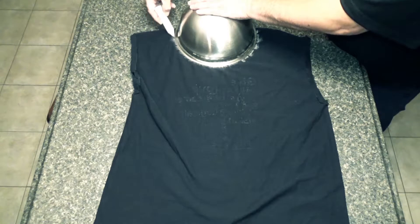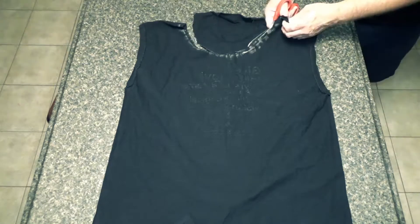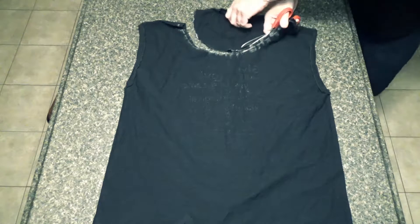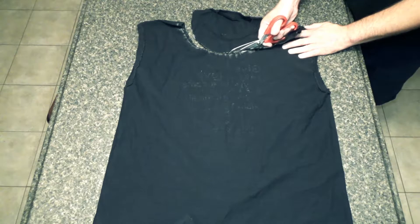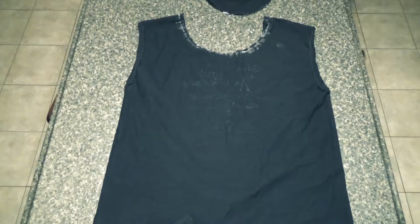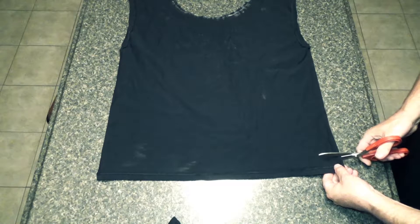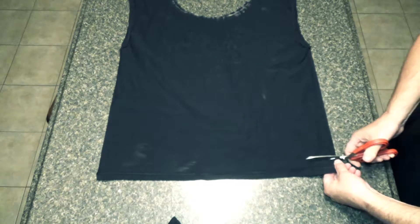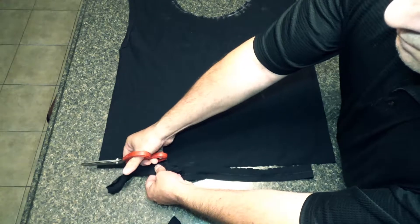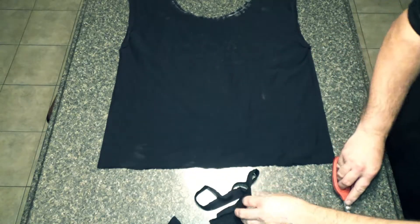Put your odds and ends in — your flashlight, some small gear. As you can see, I cut off both of the arms at the seam, and just take a bowl, using half of the bowl on the neck. I'm drawing a half moon and then cutting it out.